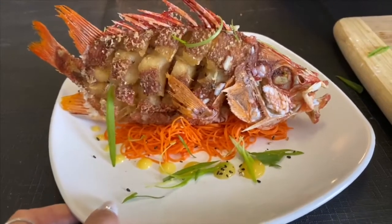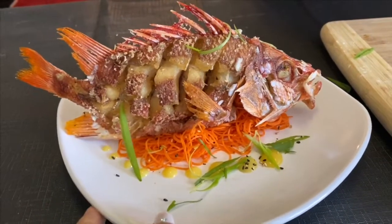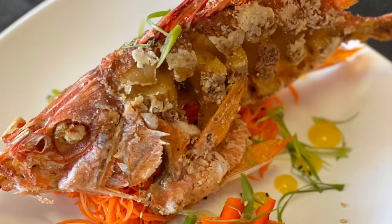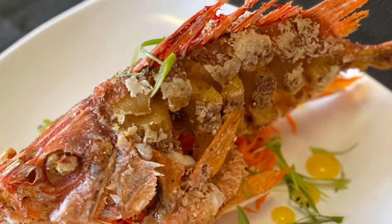Here we have my take on a local favorite deep fried fish with a deconstructed sweet and sour lilikoi butter sauce.